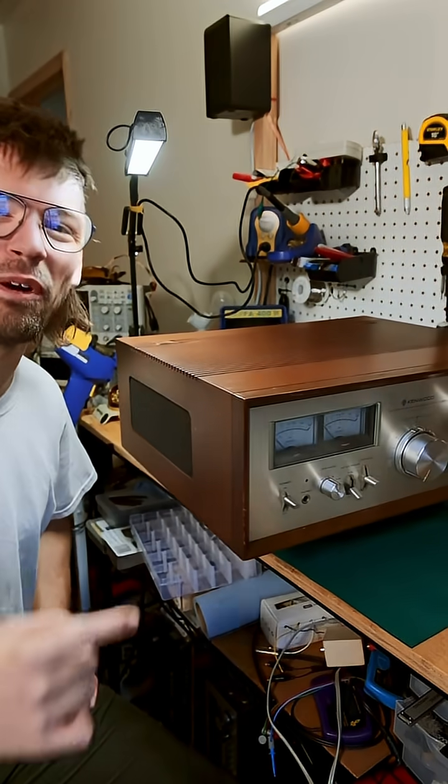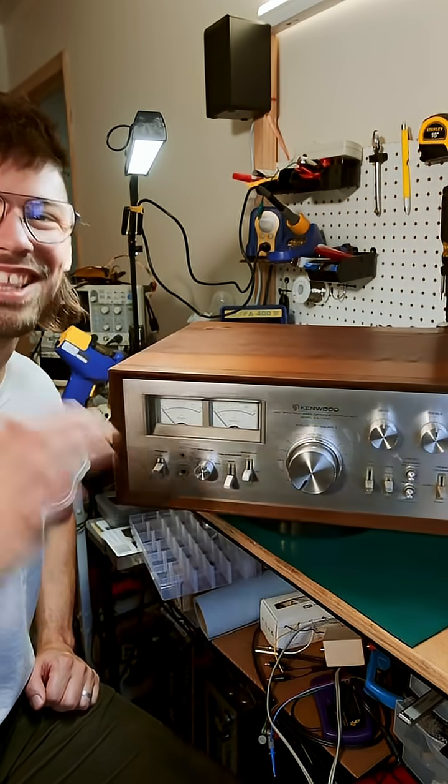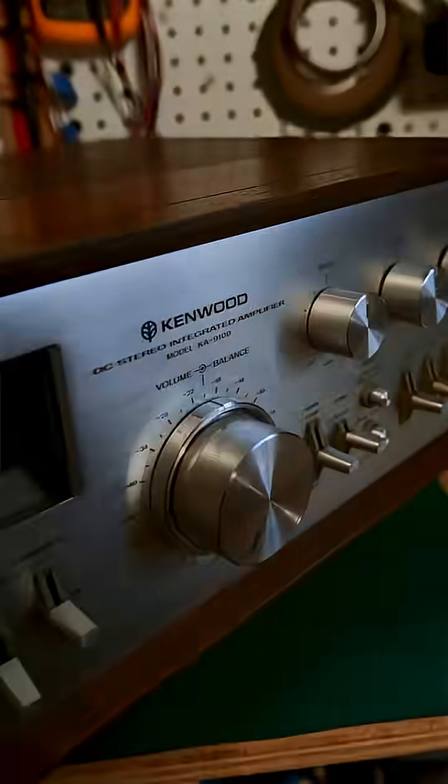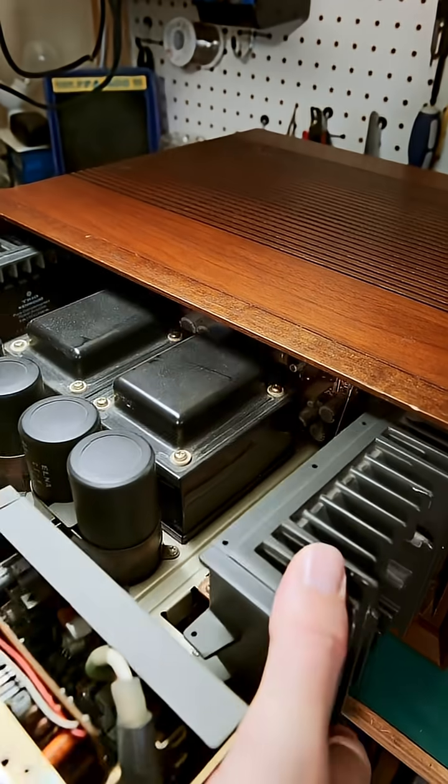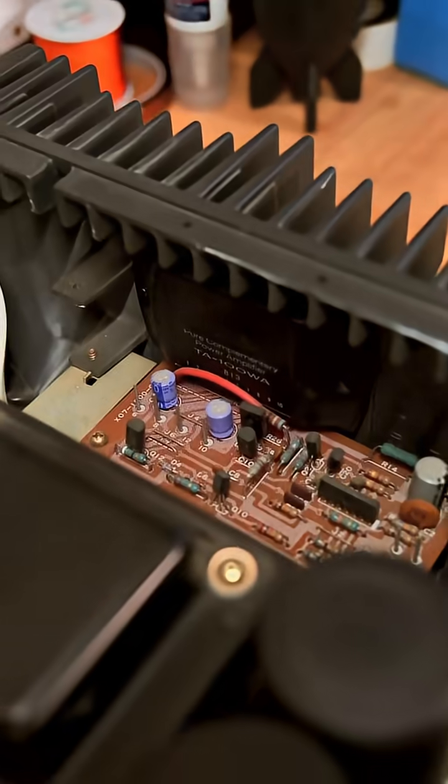This is a Kenwood KA9100, and the owner brought it to me because they'd like it to last another 20 years. It was introduced in 1977 and puts out 90 watts per channel. It's a dual mono design with a power supply for each channel, and it's built like a tank.